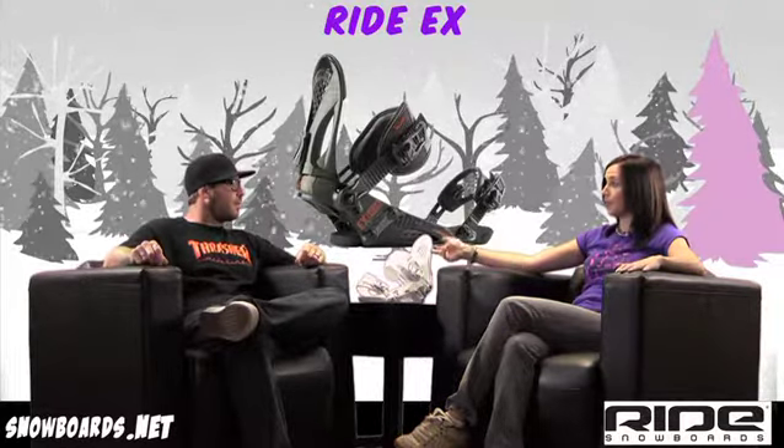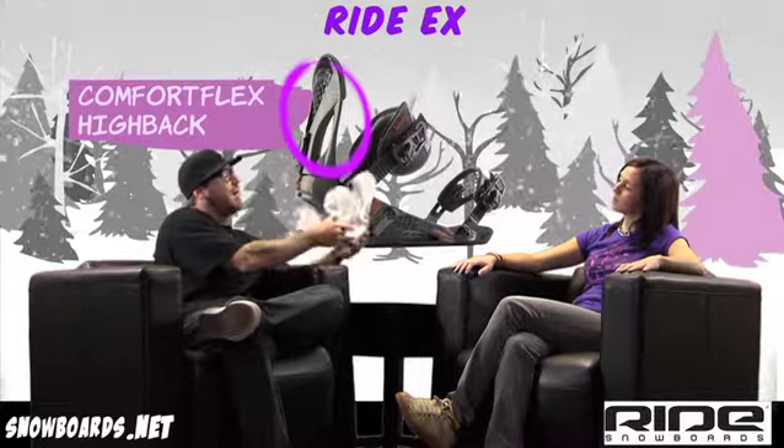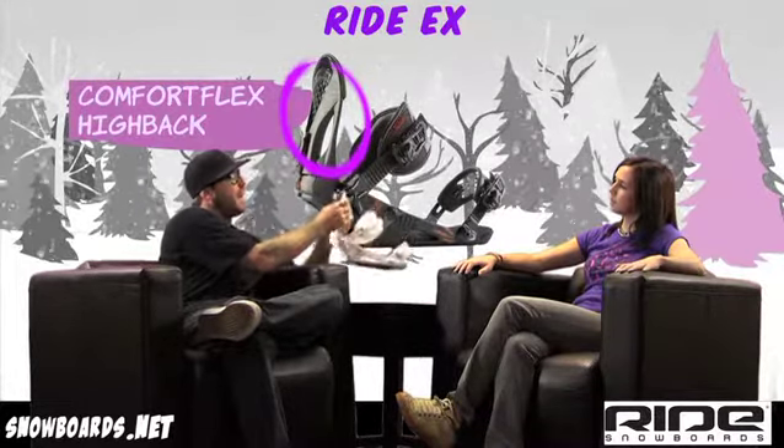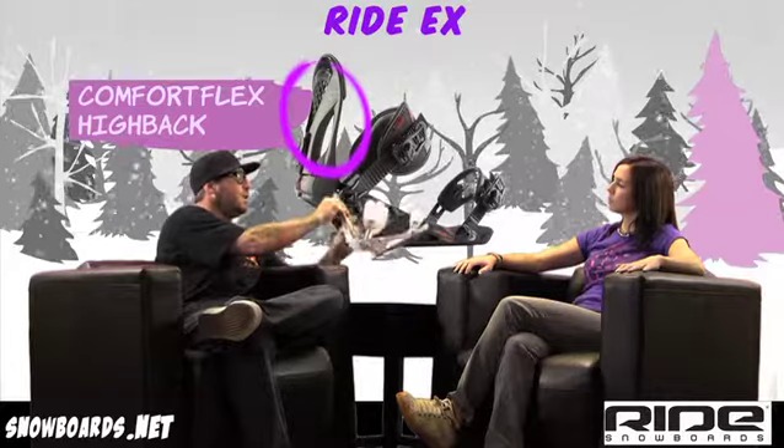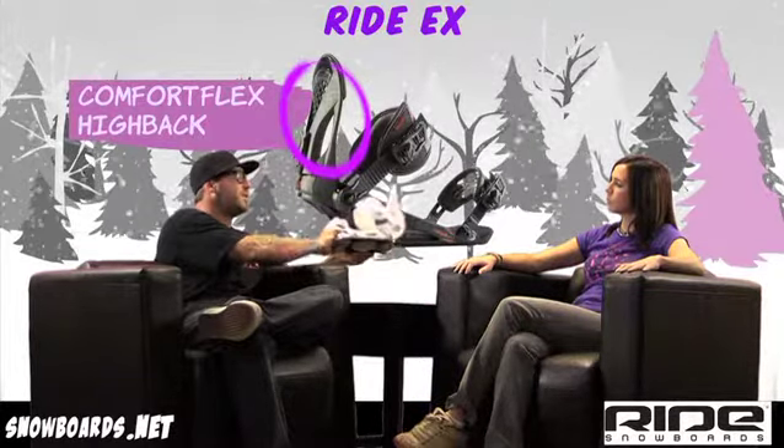And then the high back is a little bit different too. What we have is an asymmetrical high back, with a little bit more padding. You can use this in the park all the way to free riding, making turns with your friends and having a good time.